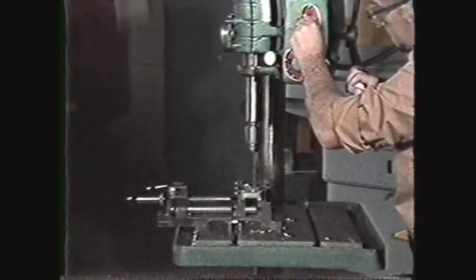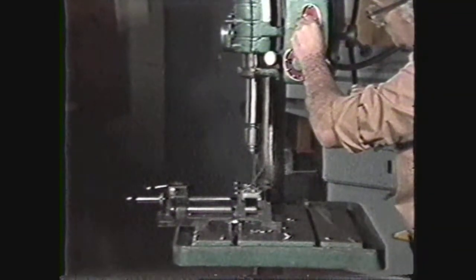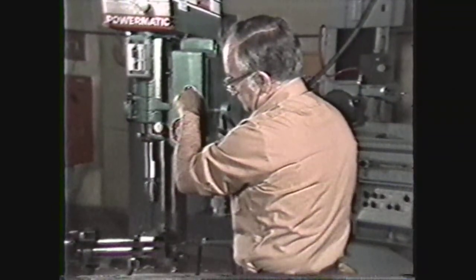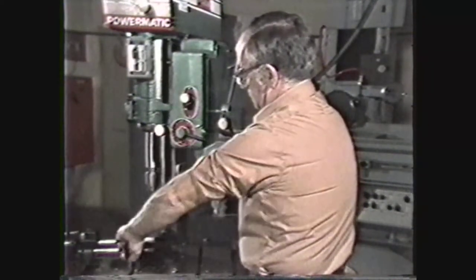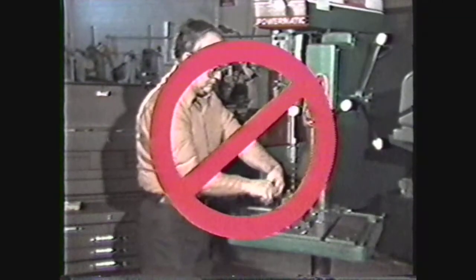When you are operating a drill press you should follow these safety practices. Always wear safety glasses. Wear clothing that will not get caught in the machine and roll your sleeves above the elbow. Take off your rings and other jewelry.